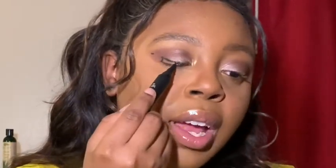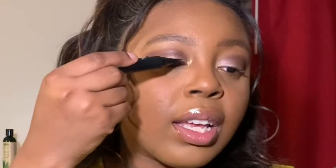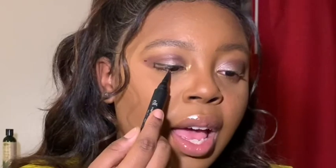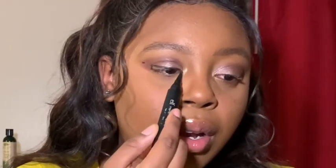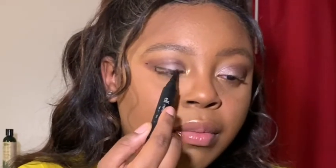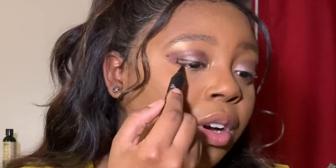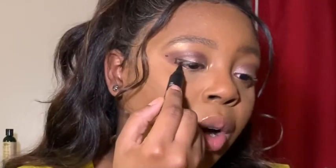After you create your right angle triangle, you just want to go along your eye like you're about to apply lash glue. You want to make it really thin and connect from your inner corner of your eye to the area where you stopped from your right triangle, making it as thin as possible — as if it's barely even there.